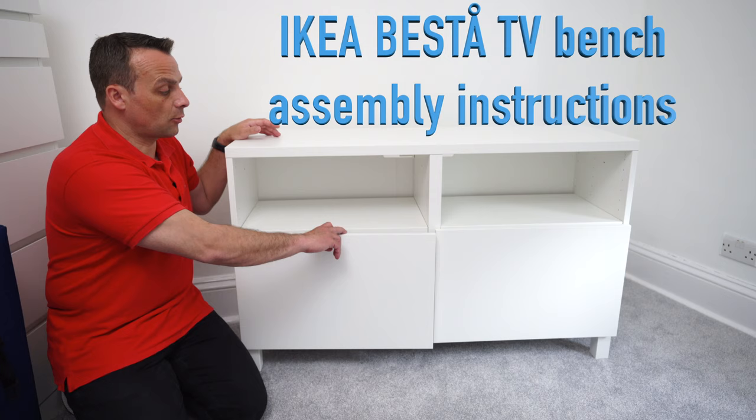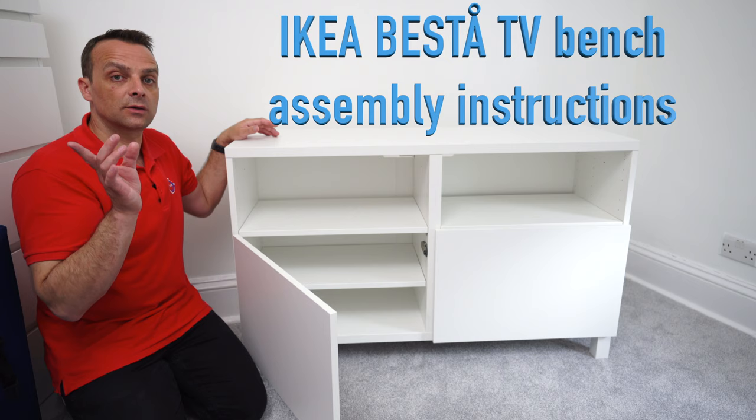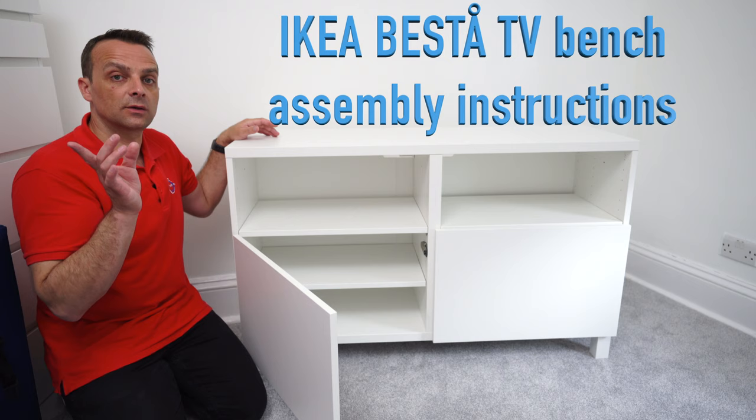And that's it - the IKEA BESTA TV Bench! I hope you enjoyed. If yes, thumbs up and subscribe to our channel. Don't forget to check out the review with my thoughts on this IKEA BESTA TV Bench - I'll leave the link in the description and you can see the end card at the end of the video. Thank you for watching. Have a fantastic day.